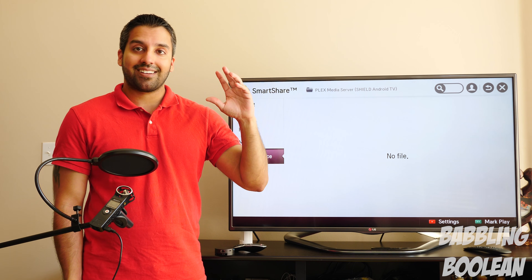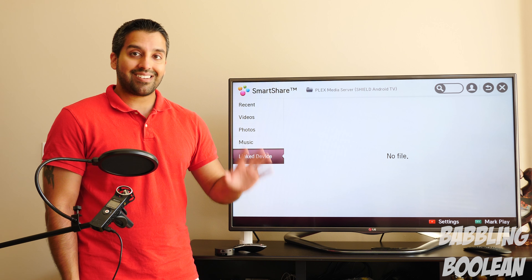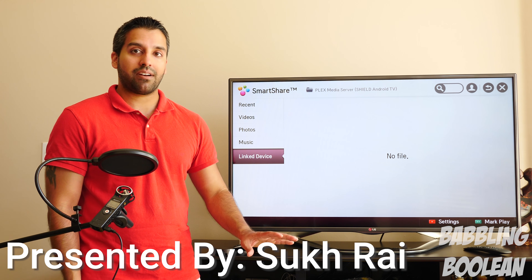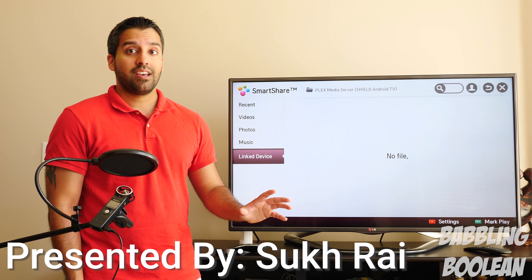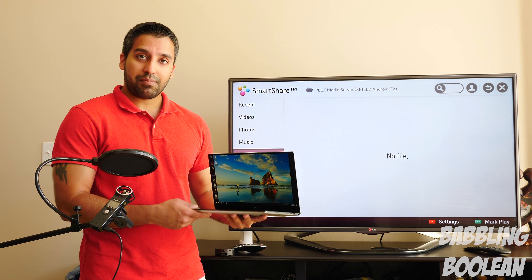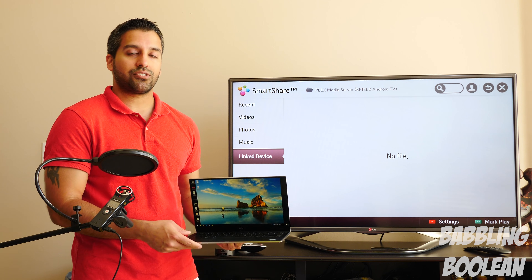Welcome guys. This video is going to teach you how to connect a computer to a TV. The video applies to a desktop or laptop — it doesn't really matter — because I'll be going through almost any video port that pretty much exists. In this example, the laptop I have does not have matching video ports to the TV, but I'll still get it done and show you.